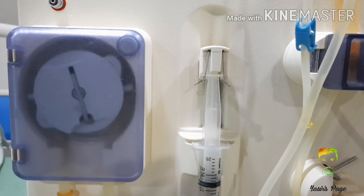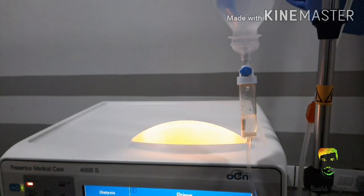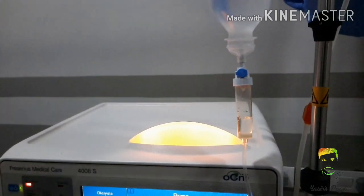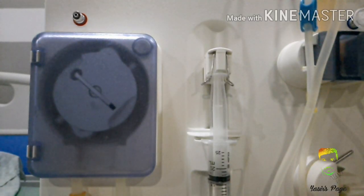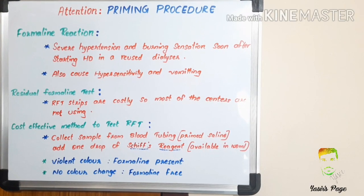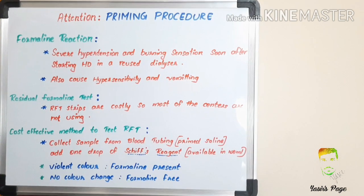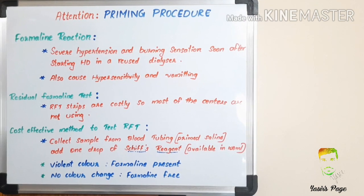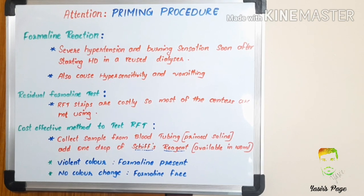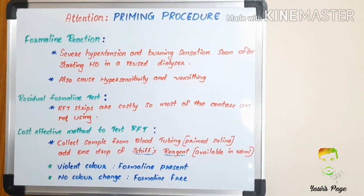Today we can share some points to remember while priming our dialysis circuit. Nowadays we are not using formalin for dialyser reprocessing, but still few centers are using formalin. This may cause formalin reaction, severe hypertension, burning sensation, sometimes vomiting, and hypersensitivity soon after starting in a reprocessed dialyser — this is a chemical reaction. If patients are continuously exposed to formalin, it will cause severe inflammation and also affect cardiac and neurological functions.